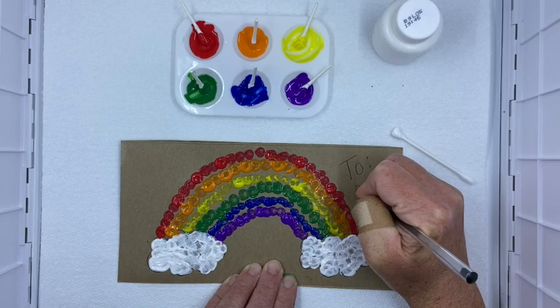Maybe I'll put it on some nice paper and make a card. I hope you enjoyed this — send us your pictures if you make the rainbow, or if you work on your letters with the Q-tips. Have a great day! Thanks.